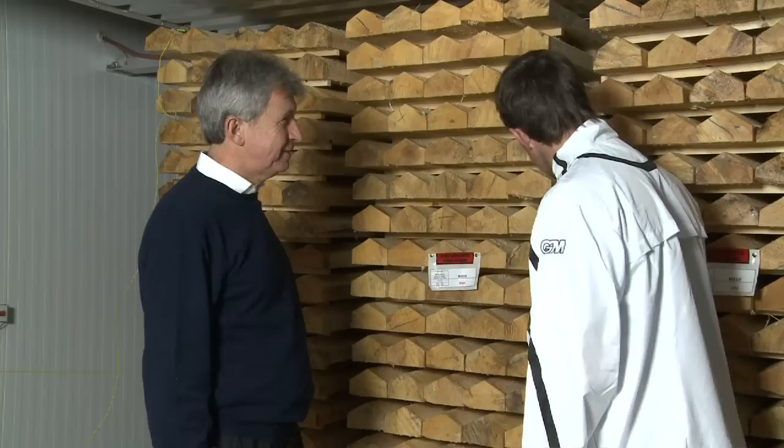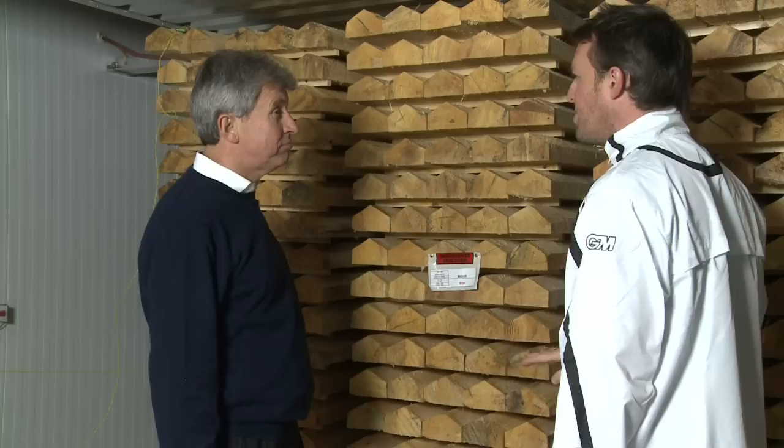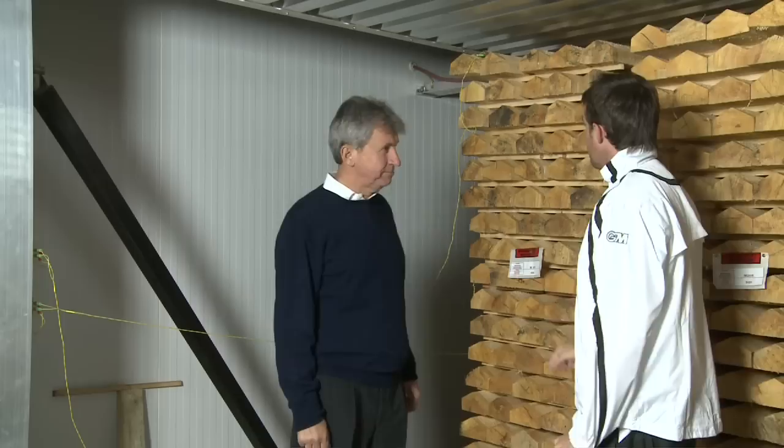So we're in the kiln now. How many bats have you got? It seems like there's thousands. Well, this holds three and a half thousand blades. In each go. And how long will they be in this kiln for? 18 to 21 days, depending on the moisture content level when they first come in.